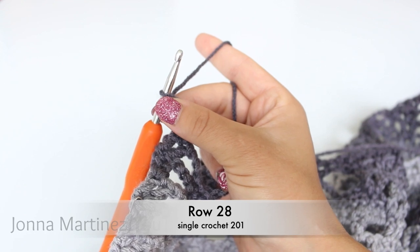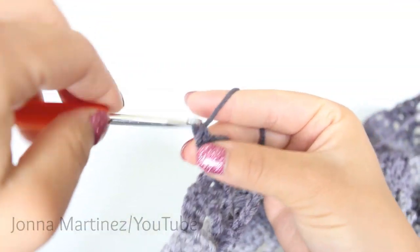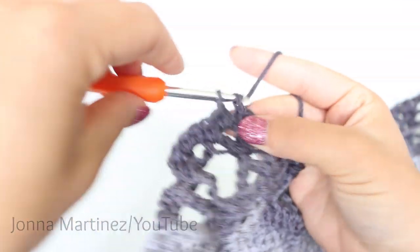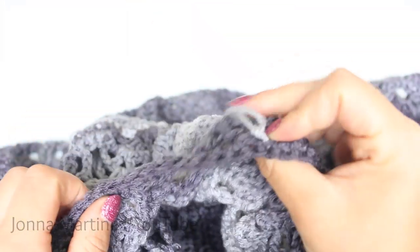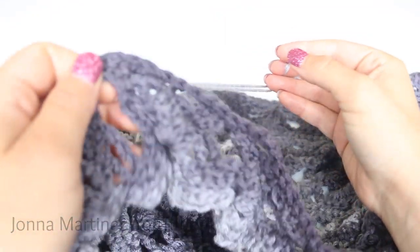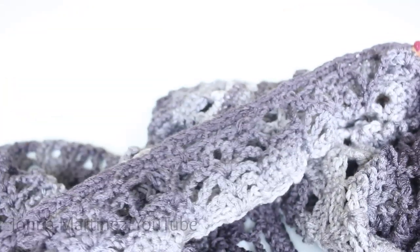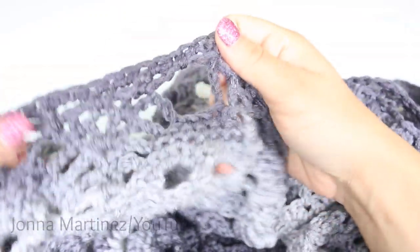For row 28, you want to evenly space 201 single crochet across the top of your work. Start off by single crocheting, placing them nice and evenly, then count them when you get to the other side and make sure you have 201. If not, back out and add or subtract a few stitches. I ended up doing it three times because I couldn't get the numbers I wanted. What worked was folding my stole in half, placing a stitch marker right in the middle, and making sure I had 100 stitches on one side and 101 on the other. So my row 28 is all finished and now we can begin row 29.